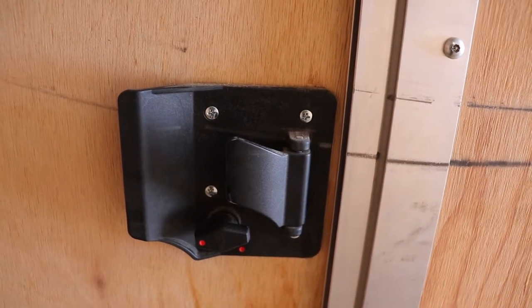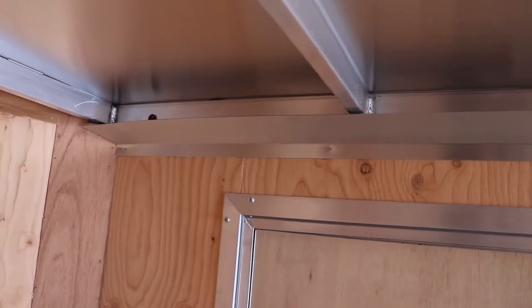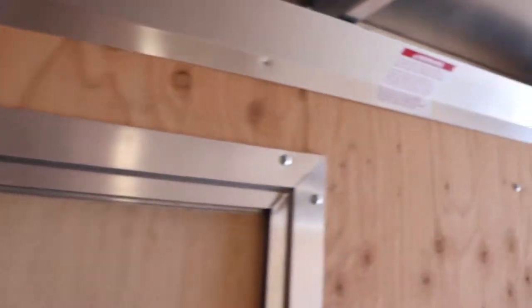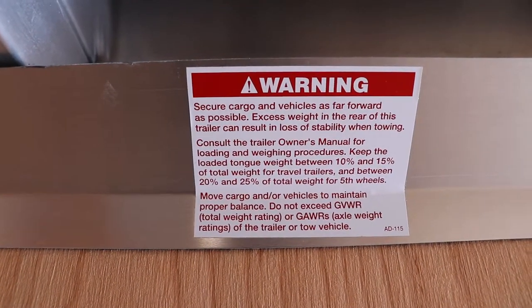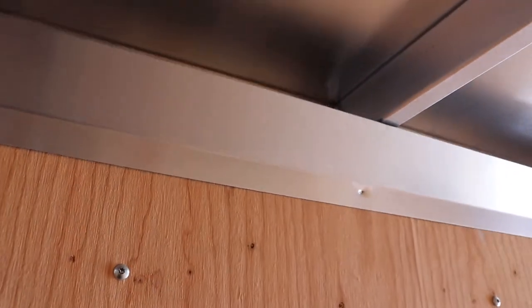There's a deadbolt on the bottom and then another latch — an RV-type thing. They've got a trough here and the wiring to the light runs along it. There's some note here as well — only in one language, which is interesting; I'm used to two or three languages these days.